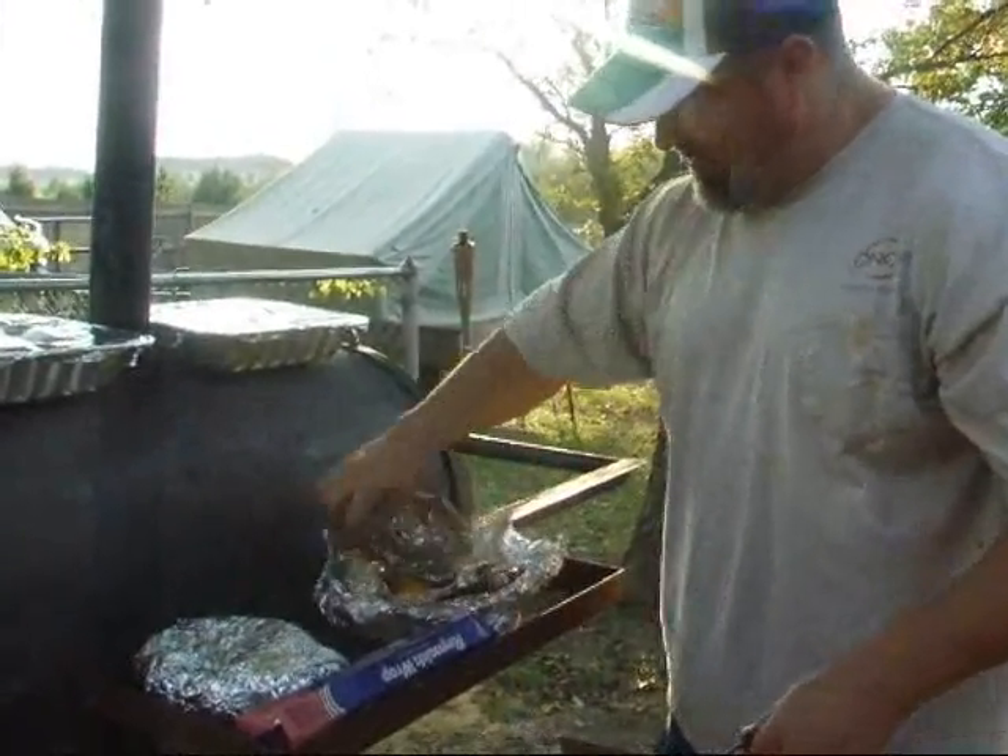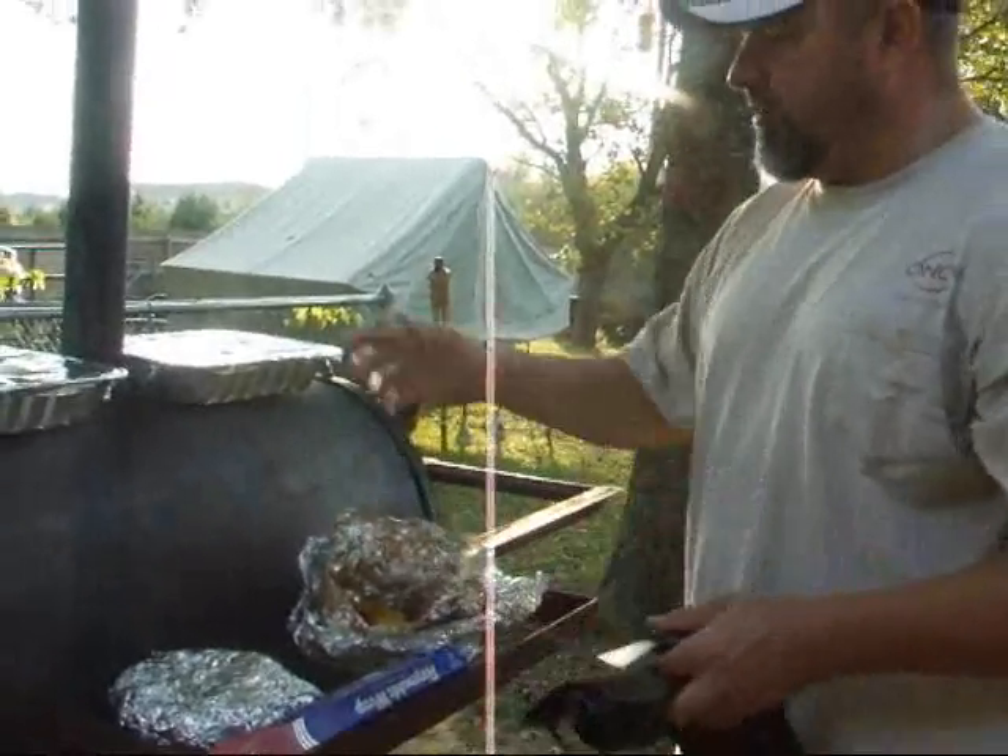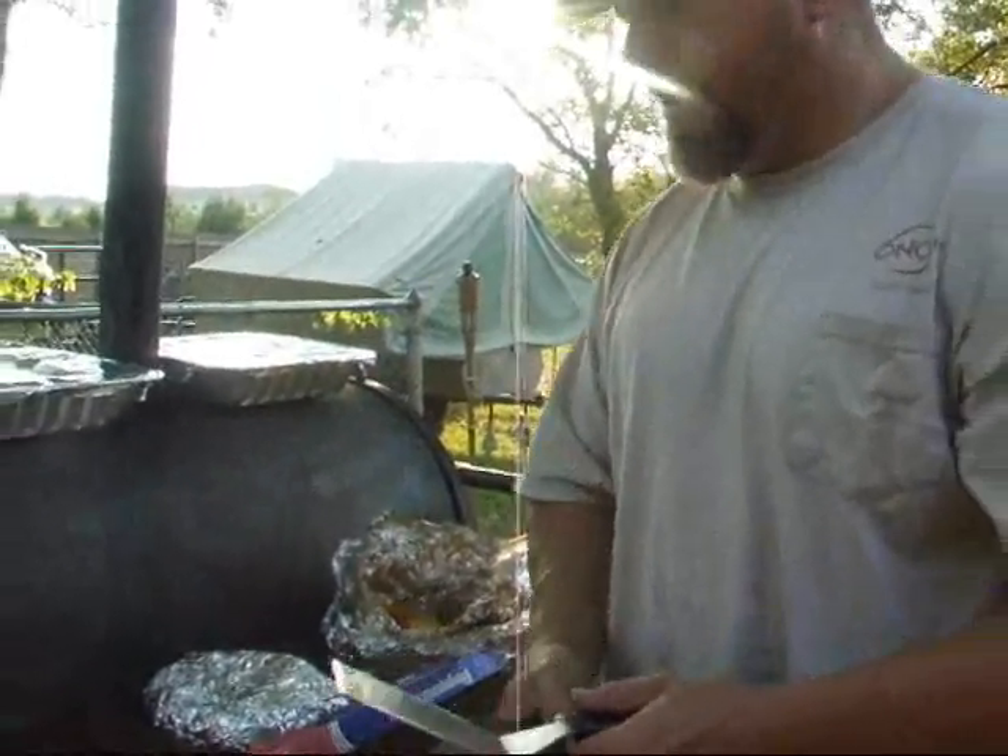This is the end result of what I was making earlier — peppers and the mushrooms, and then we've got the chicken up top.